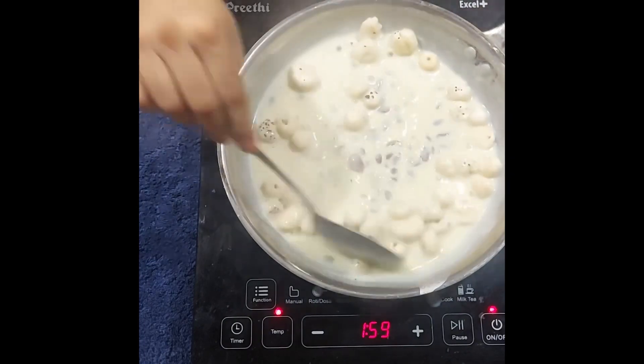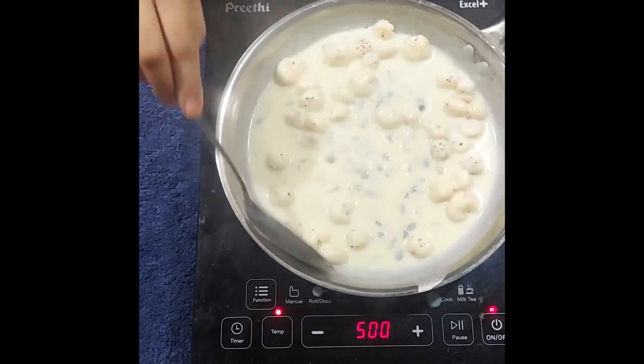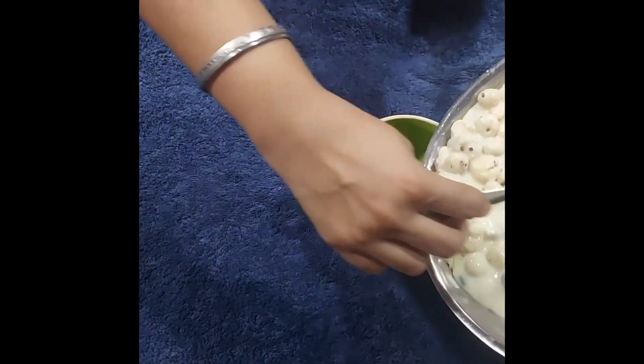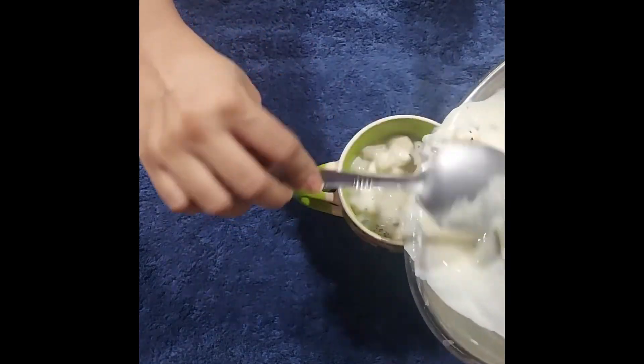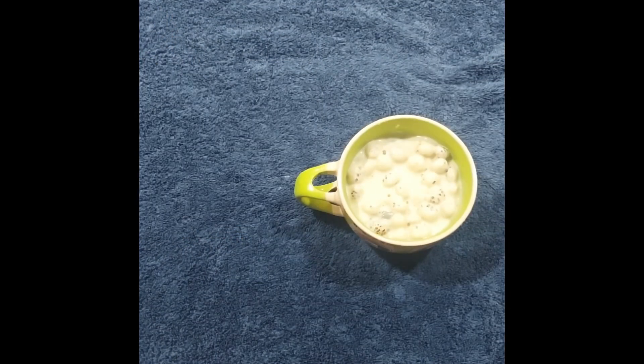Just add the makhana that you roasted earlier, mix it well, and your recipe is ready. Serve it — one cup is enough to fill you up and give relief from cough and cold. Do not drink water for 5 hours after eating it. Thank you for watching, do subscribe.